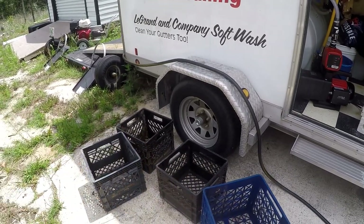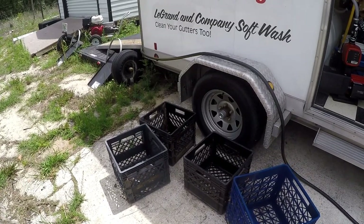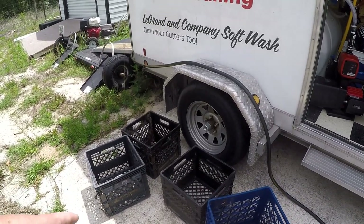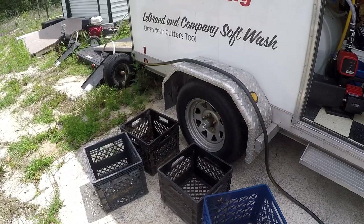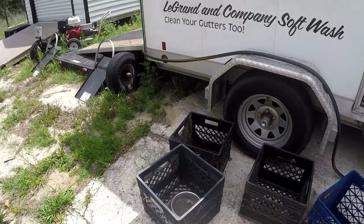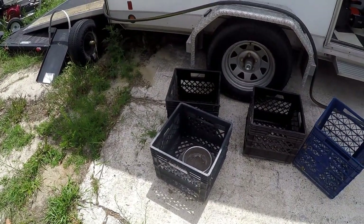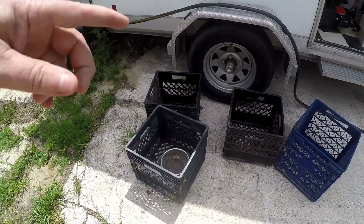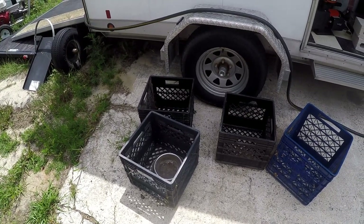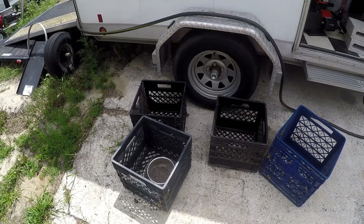What are we going to use all those nasty milk crates for, and where did I get them? Well, I was driving down the road and out the corner of my eye I saw where people just dump stuff on the side of the road. Those four milk crates and that dog dish — stainless steel by the way — just happened to be there. So once I hook up the little pressure washer and get them cleaned up, I'll show you why they're so important to your business.